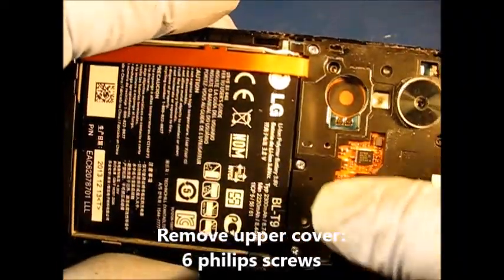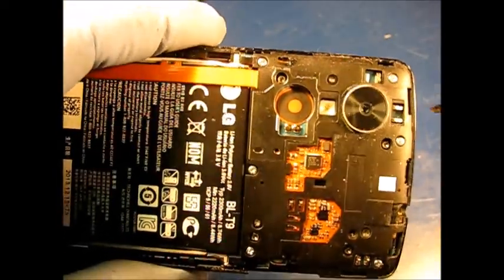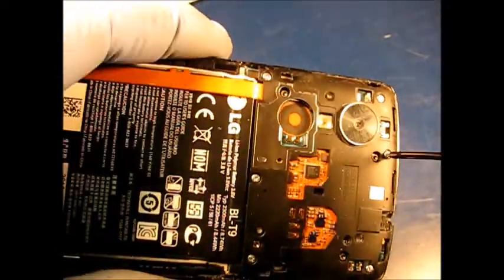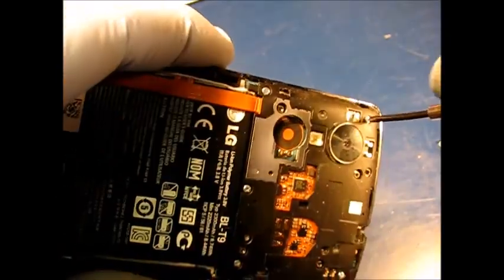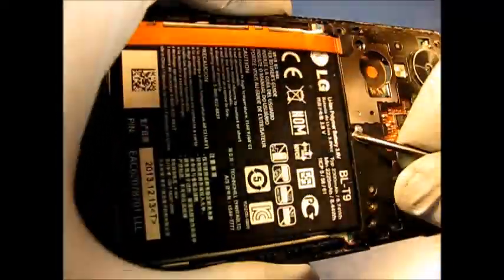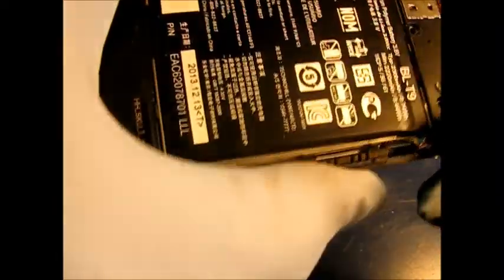Now this piece — it's a plastic cover — has six Phillips screws on here. One, two, three, four, five, six. Take those out using a Phillips jeweler's screwdriver.